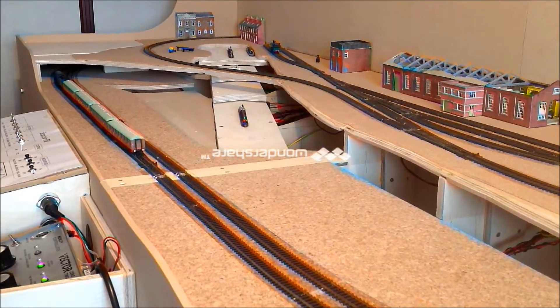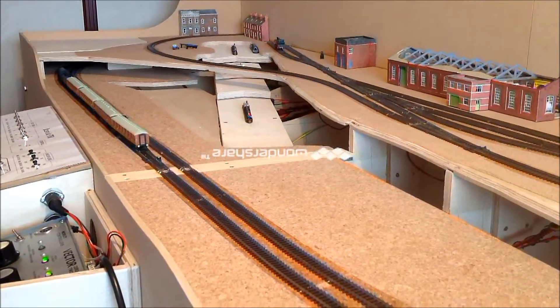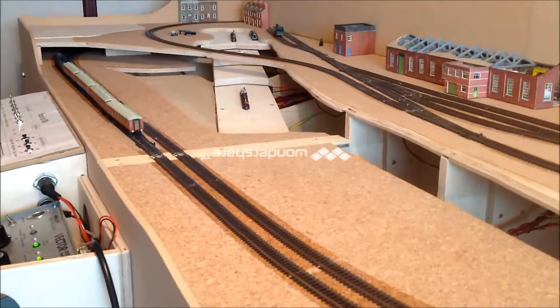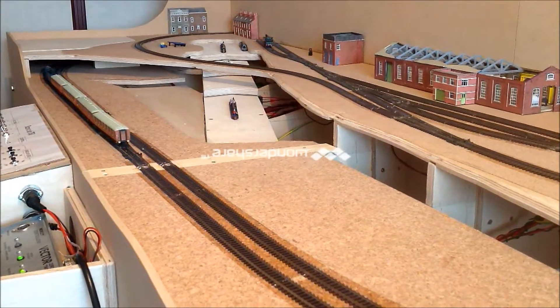Having something that's going to run permanently is going to be quite difficult. We put a test track into the club and more people use that than use layouts, because it's just watching stuff go round.